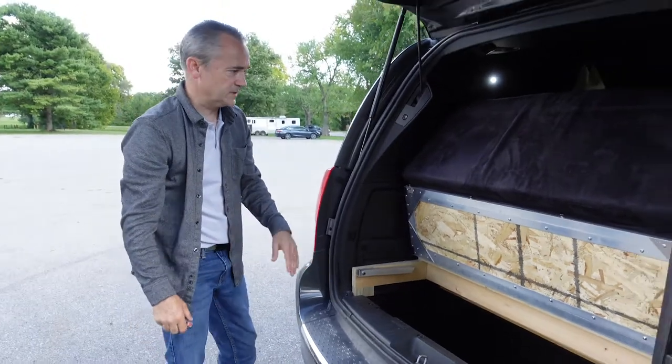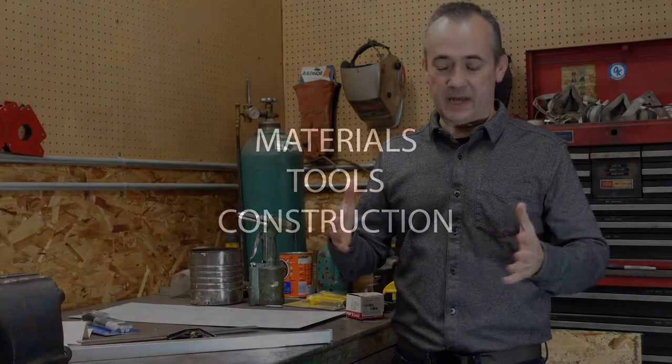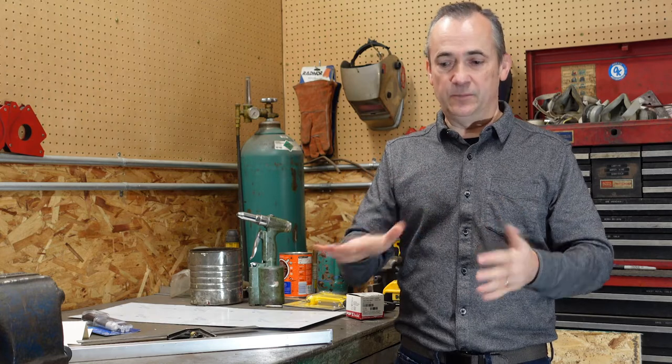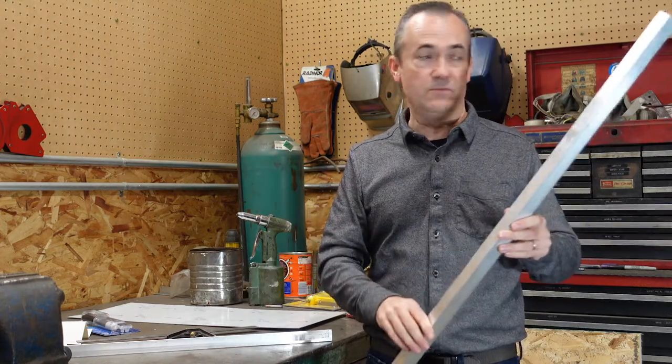So I have to build a frame for each of the four panels in the bed so I decided to make those out of aluminum and then put a wood base in. Out of the aluminum I use one inch square tubing and this stuff is readily available.